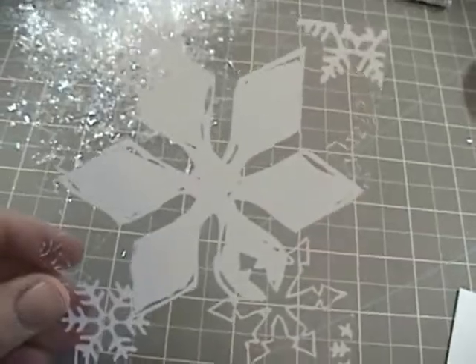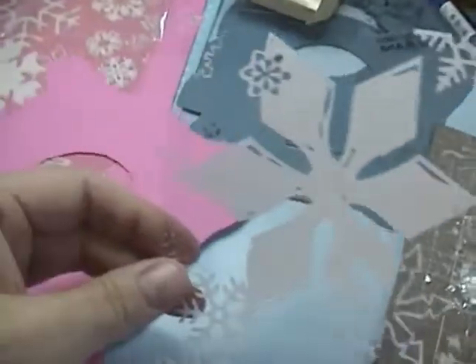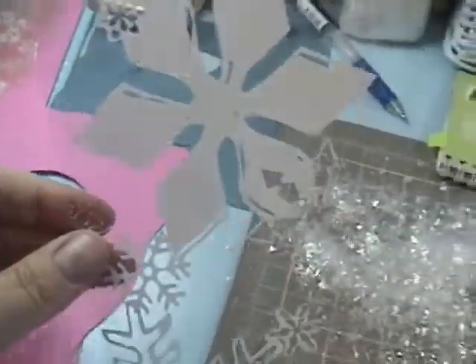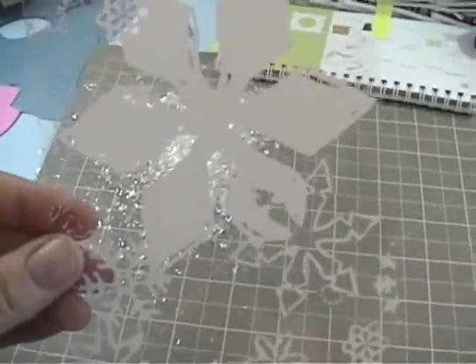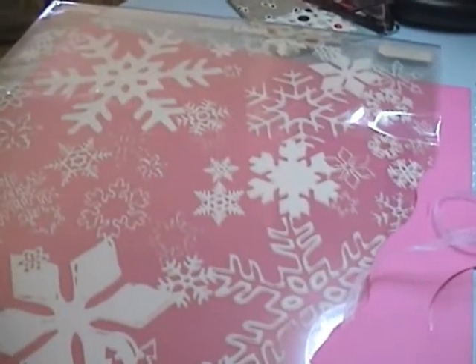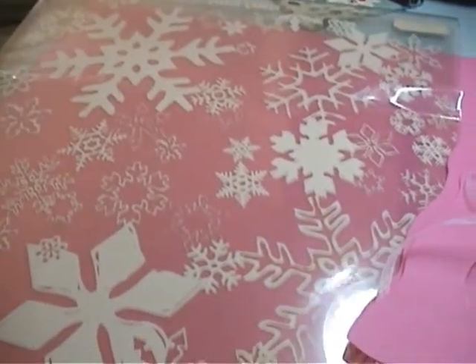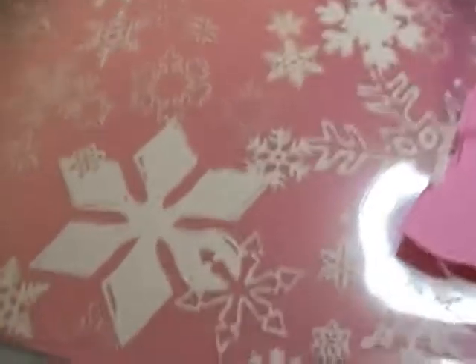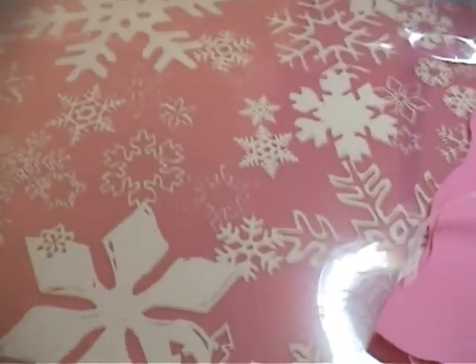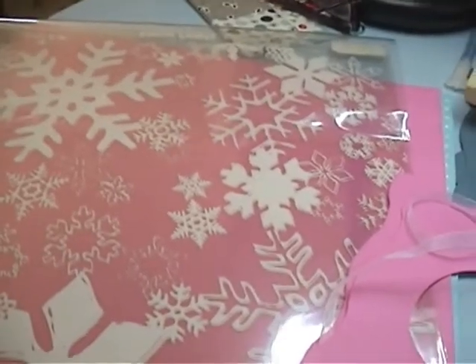The next thing you need are these screen prints. I learned about these from Allie Edwards' website — she did a really cute tutorial on a Halloween mini album, and I saw her use these and really fell in love. Here's a full page of the screen print from Hambly Studios that Allie Edwards uses a lot in her albums. This one is called Frosty Snowflakes. They're kind of expensive, but you don't need that much.